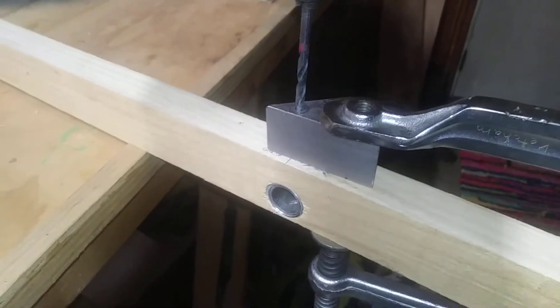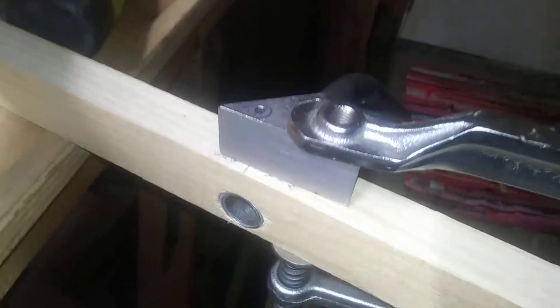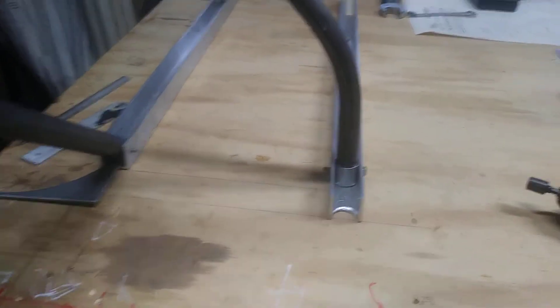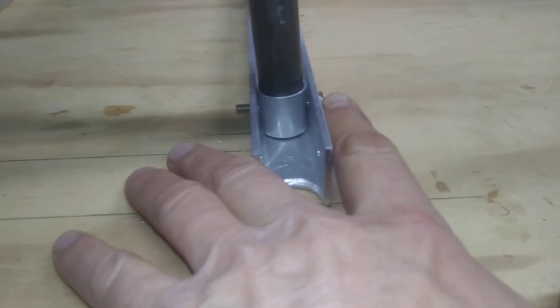Then I just drilled straight down through, and that should give me a perfectly square hole. Let's go check it. You can see it's pretty darn square, but I can't bring it down to this pipe. You'll want to take this off and put a bolt through the bushing in the pipe if you have a bushing.